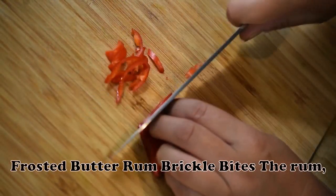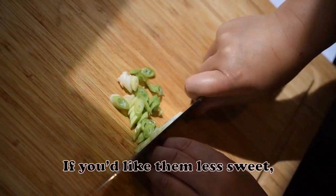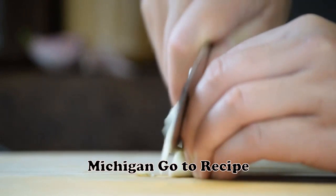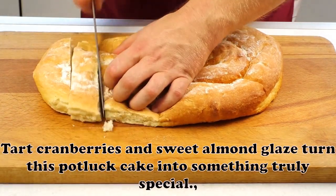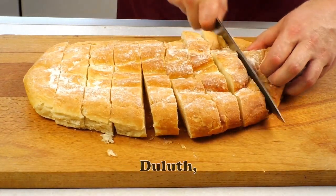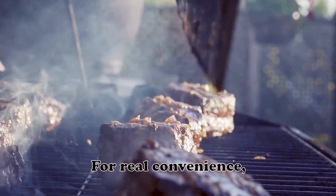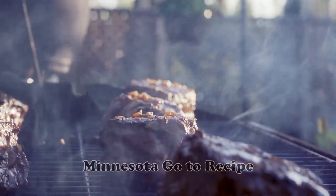Frosted Butter Rum Brickle Bites: The rum, real butter and toffee bits made these cookies my husband's new favorite. If you'd like them less sweet, skip the frosting and sprinkle the cookies with confectioner's sugar while still warm. — Cindy Neuratt, Menominee, Michigan. Cranberry Cake with Almond Butter Sauce: Make room for this recipe in your collection — tart cranberries and sweet almond glaze turn this potluck cake into something truly special. — Betsy King, Duluth, Minnesota. Swiss Cheese Bread: This bread will receive rave reviews whether you serve it as an appetizer or with a meal. For real convenience, you can make it ahead of time and freeze it. — Carla Boyce, Mahtomedi, Minnesota.